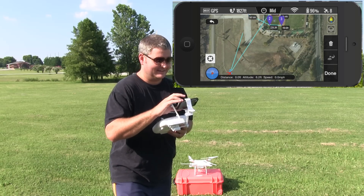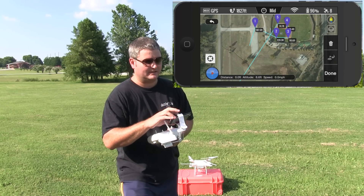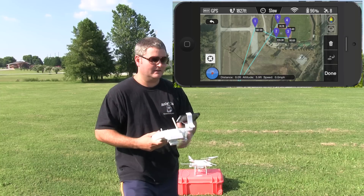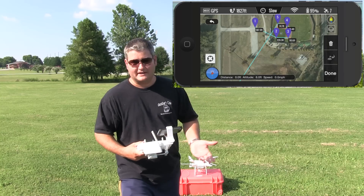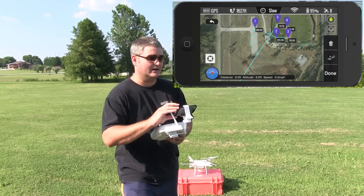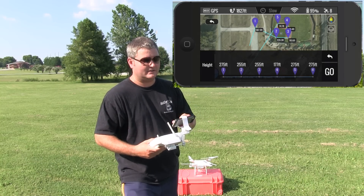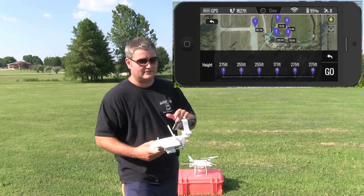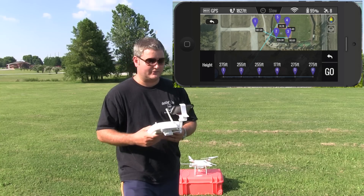Instead of going home plate, I'm going to skip it and go straight back to the takeoff point. You can also pick the speed in the app — I'm going to do slow speed so I can better see what's going on. I've set the speed, set the waypoints, set the elevation data, so the next thing I'm going to do is hit done. Once I hit done I can review: waypoint one at 275 feet, waypoint two 255, 255, 177, 275, and 275.